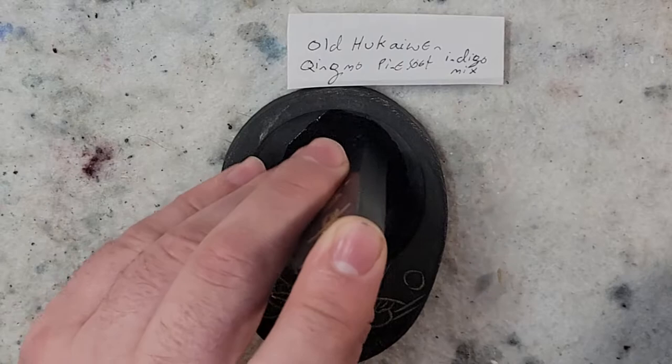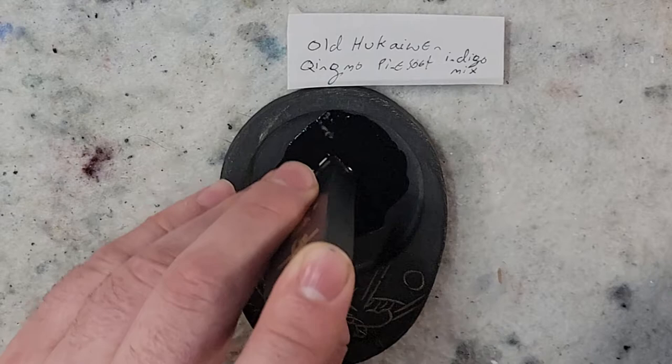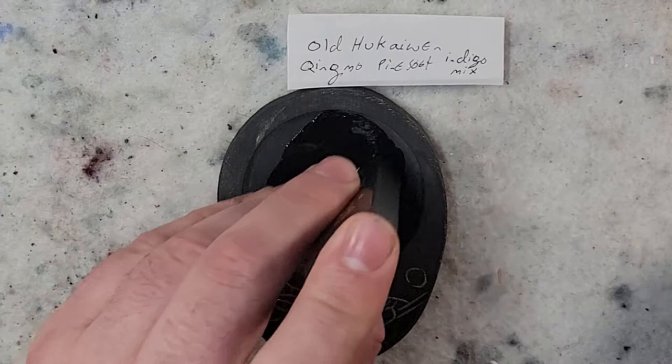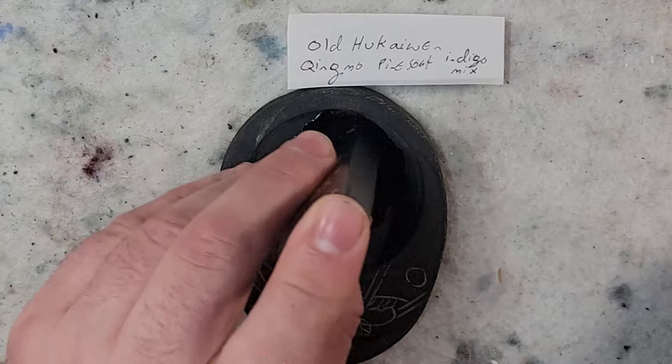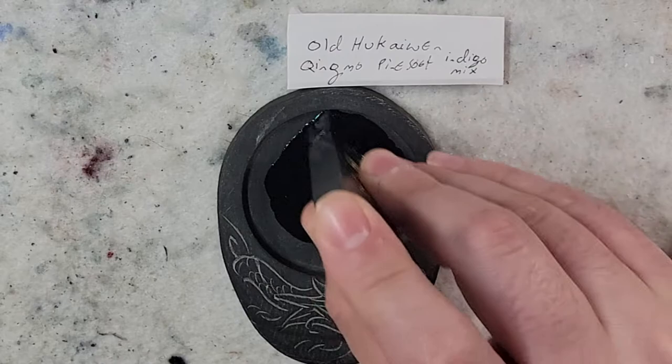At the more expensive levels, from what I understand, there may be some different floral ingredients and herbs made with it. It's probably a finer, more consistent ink that would prevent scratching of the ink stone. It probably offers more tonal variety, but I just can't justify spending that much on one right now.